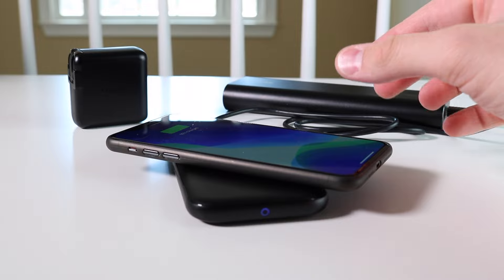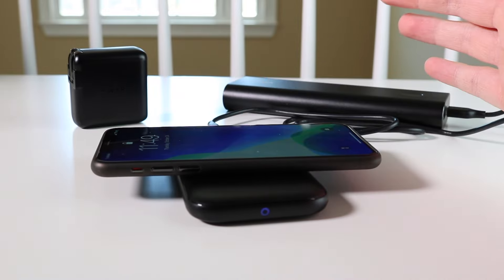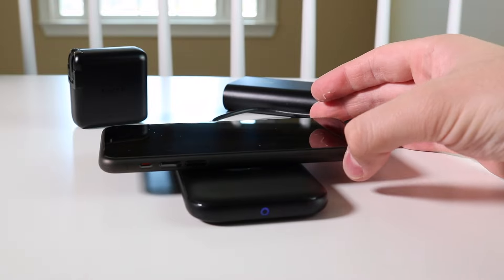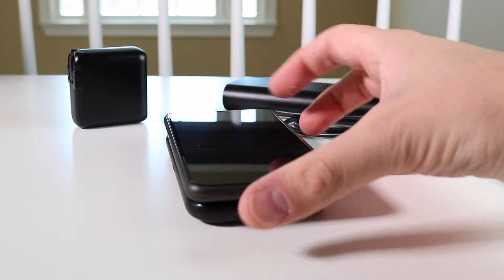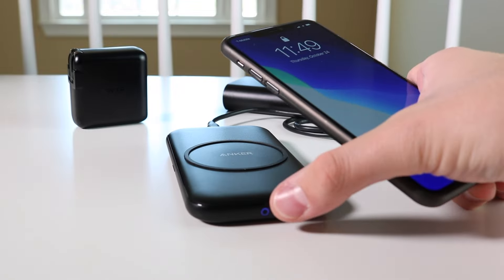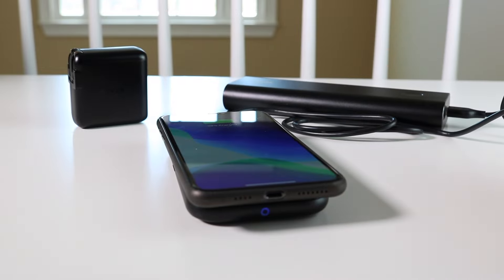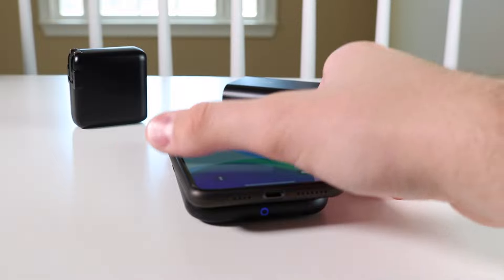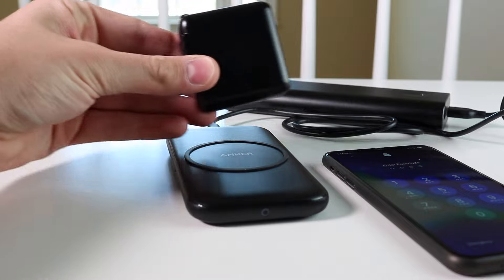You can put the phone in any orientation — kind of sideways, completely perpendicular to the pad — and it still charges. That is really cool because sometimes you don't want to place it specifically the same way the pad is, and it works. That's a major key. Here you can see the blue light that I was talking about. It's not very bright, and it's not red or green like some other pads that really annoy you at night when it's glaring in your eyes. I really enjoy that.